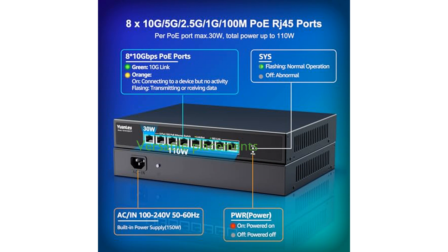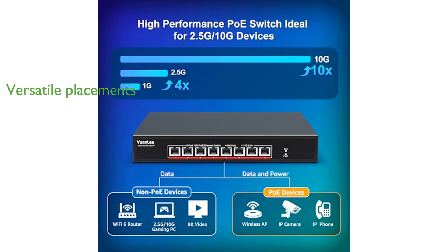The Yuanlei switch supports both rack-mount and wall-mount placements, making it versatile for various setups, including use with NAS, servers, Wi-Fi 6 access points, PCIe adapters, 8K video, and gaming PCs.